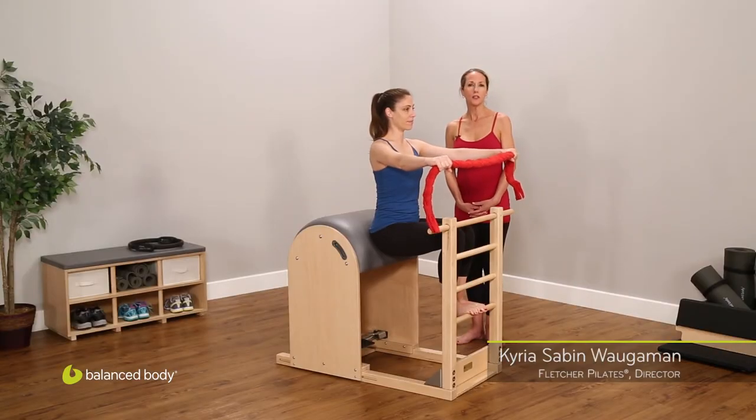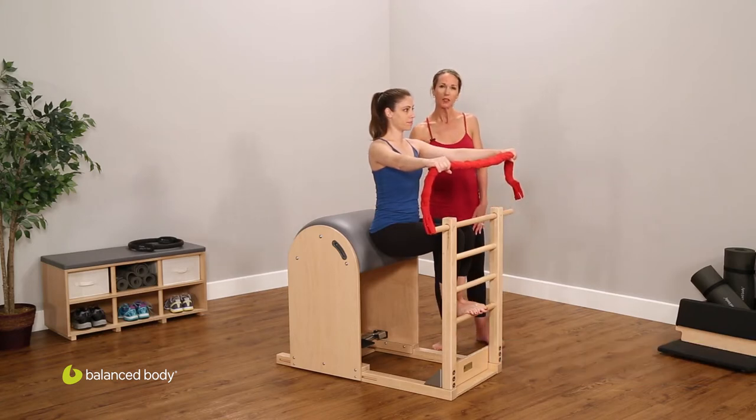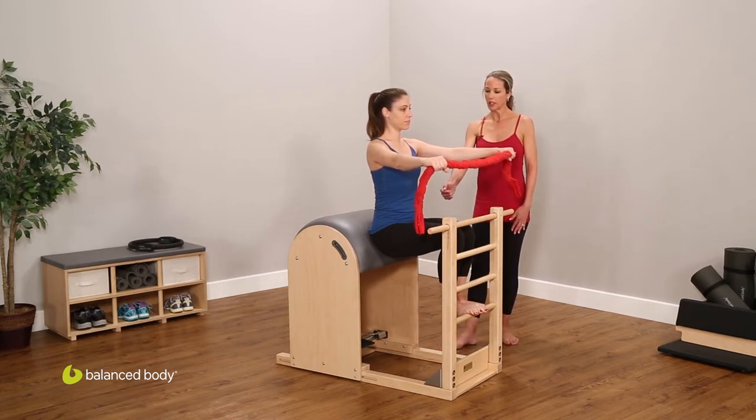This is the short box series of movements on the ladder barrel. This is a wonderful place to perform the short box simply because it gives the placement for the pelvis and much more feedback for the spine. The setup for this position is basically with the legs at 90-90.